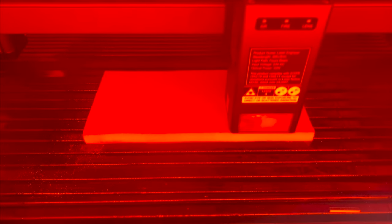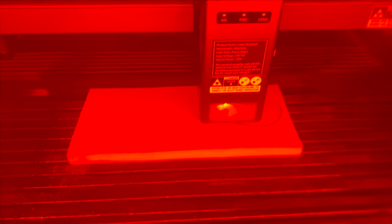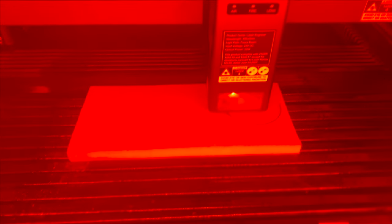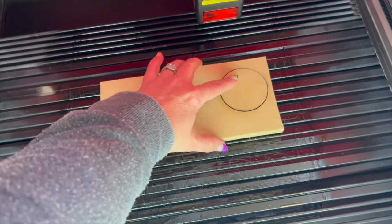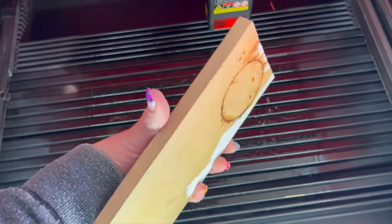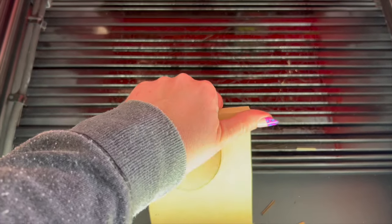Anytime I set up a laser, I like to do a couple of test cuts to see how powerful the laser is and what I'm working with. I am cutting about 19 millimeters of plywood here — or three quarters of an inch — and it cuts this like butter. It is so beautiful. When I take this out, it's cut all the way through. This can actually cut up to 10 millimeters in one pass, which is amazing.